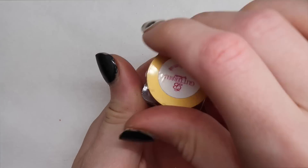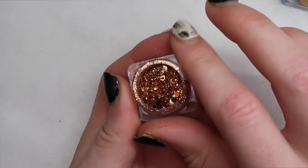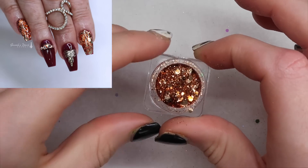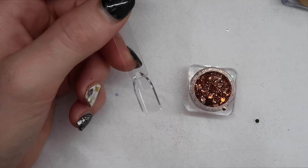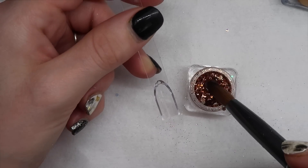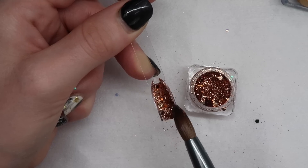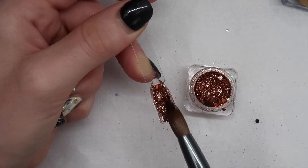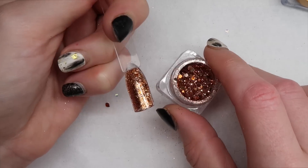I used this one already in a fall set recently and I really like it. It's kind of like bronze and champagne together — it's perfect for the fall. That's what that one looks like. Beautiful fall glitter color.